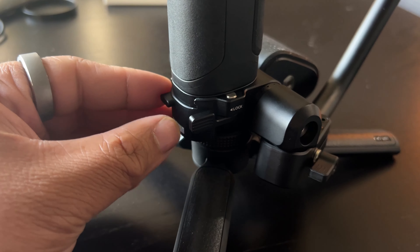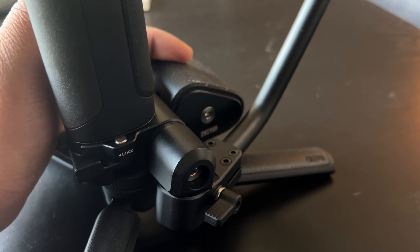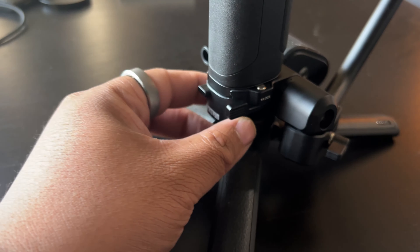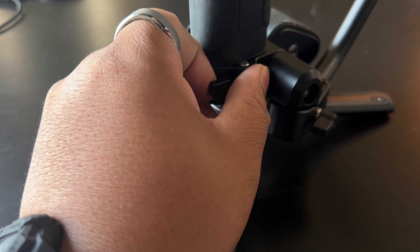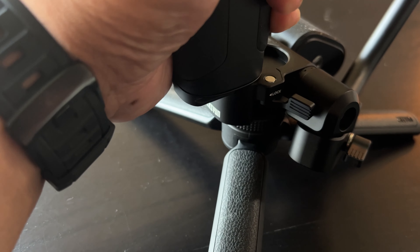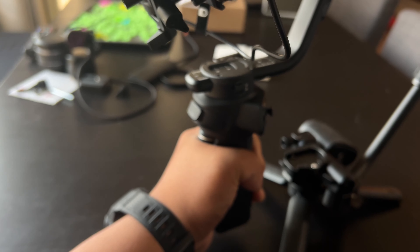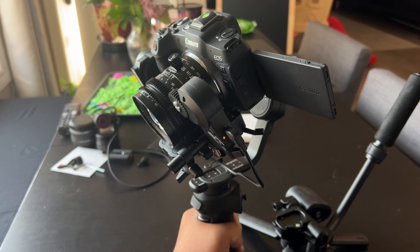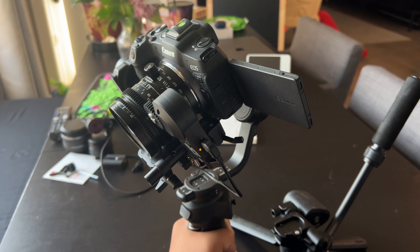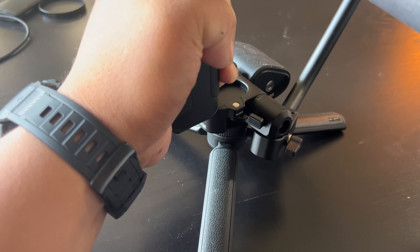On the old Weebill 3, it had the adjustable arm and the wrist rest. They've improved both so that it's easy to take off. When you unlock it, you'll be able to slide off the gimbal — there's a button to completely release it and you're off. It's really handy if you don't need that wrist rest; you can just take your gimbal and make it a smaller, more compact gimbal for a run-and-gun shoot.